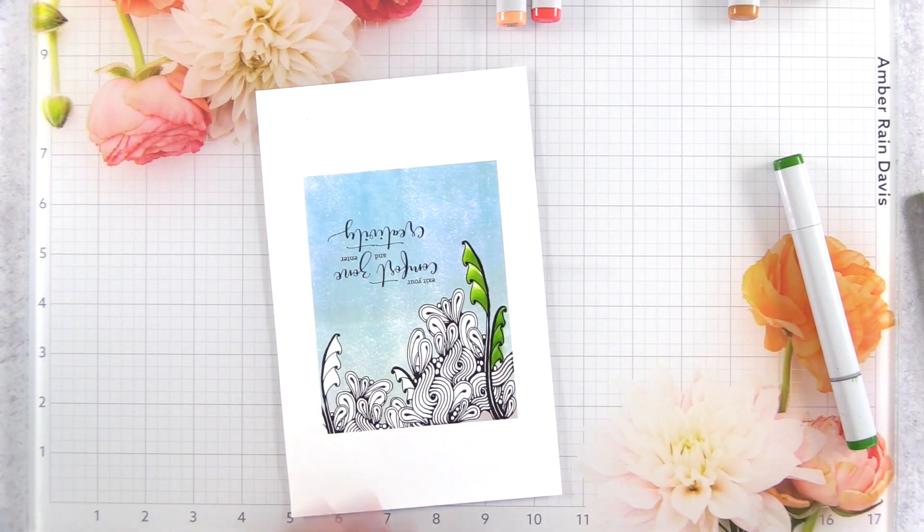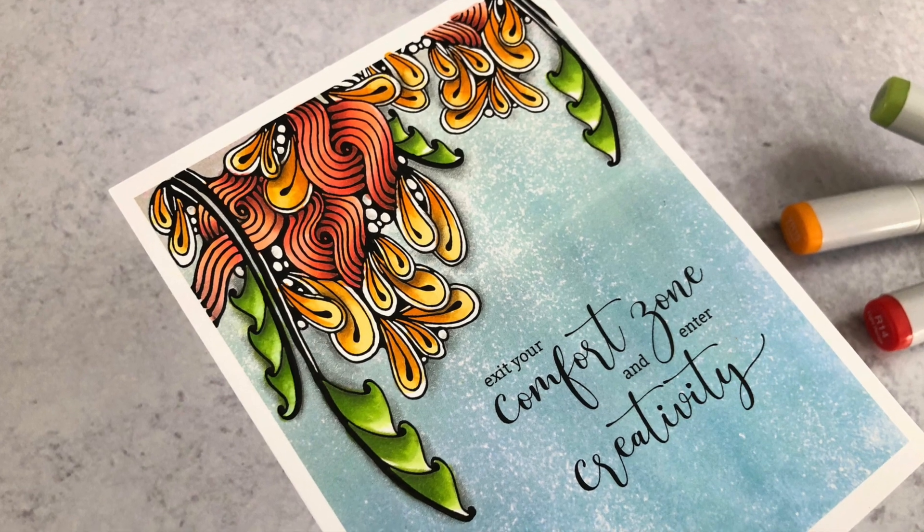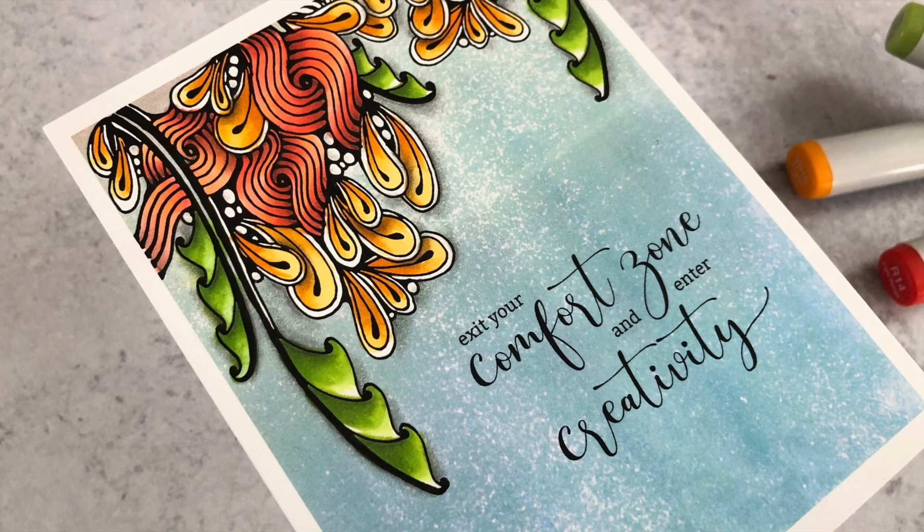Do you need tips for Copic coloring digital stamps? You're in luck because I have 13 tips in 13 minutes on how to Copic color digital stamps and some tips on setting up your digital stamps.